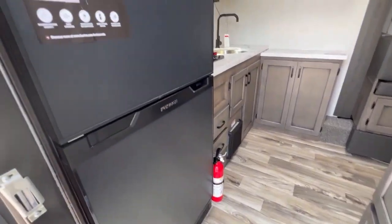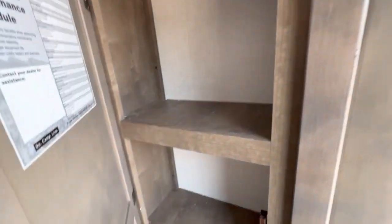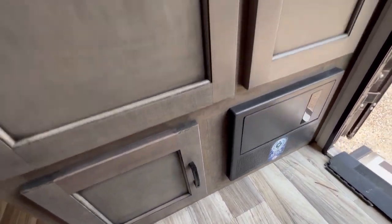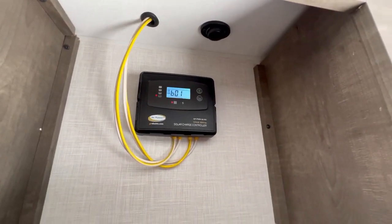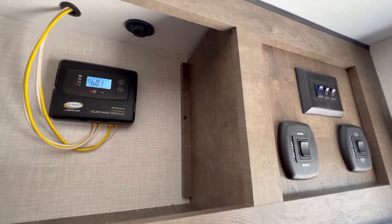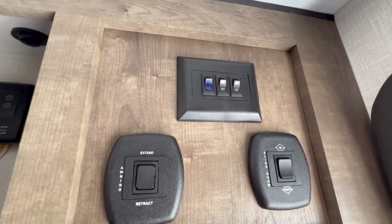Walking inside, you've got the rear kitchen with a nice big 12-volt refrigerator. You have some storage across from that, fuses and breakers down there, and some more storage. There's also a solar panel on the roof with a solar controller to keep the battery charged up — it's not quite enough to run everything off solar, but it helps. You've got a power awning button, slide-out button, and light switches.